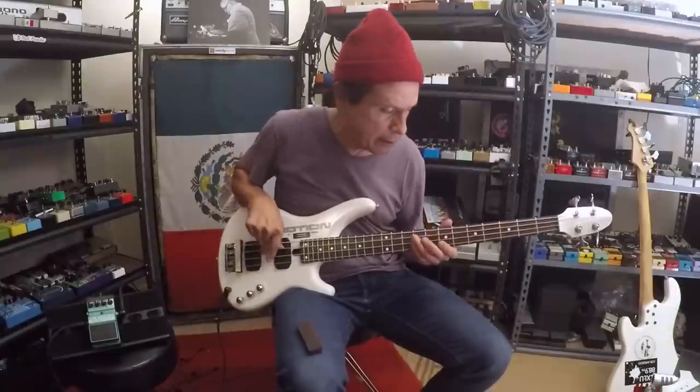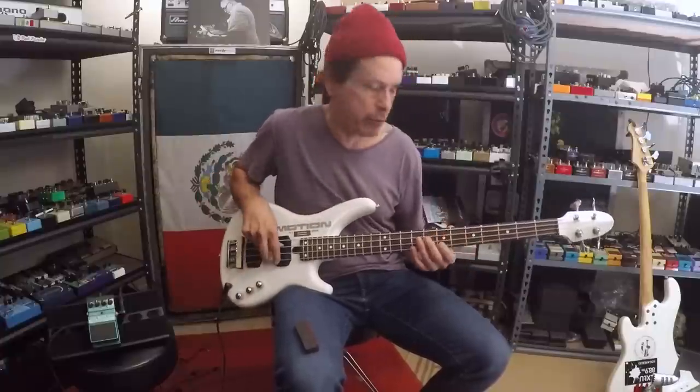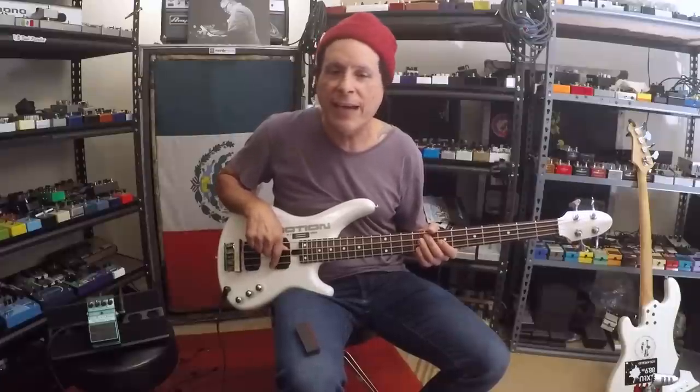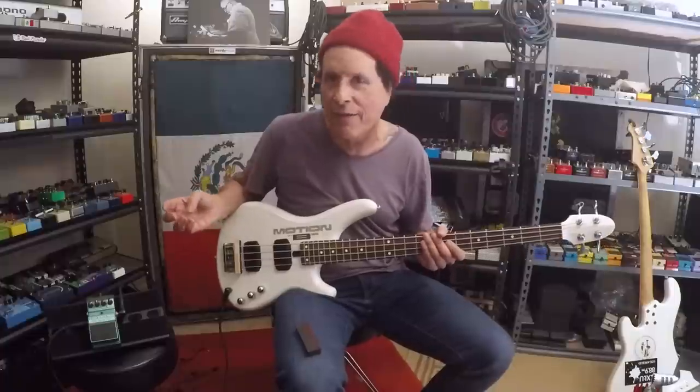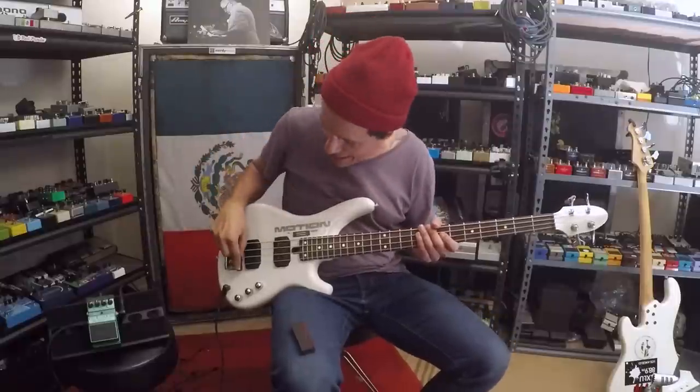To get like the Jamerson 60s sound — Jamerson would be one finger, right? He'd be one finger, and he kind of just muted really well. Not all of us can just have his ability and technique. I don't, and I think a lot of folks out there in bass land don't either. It's just the easiest way.